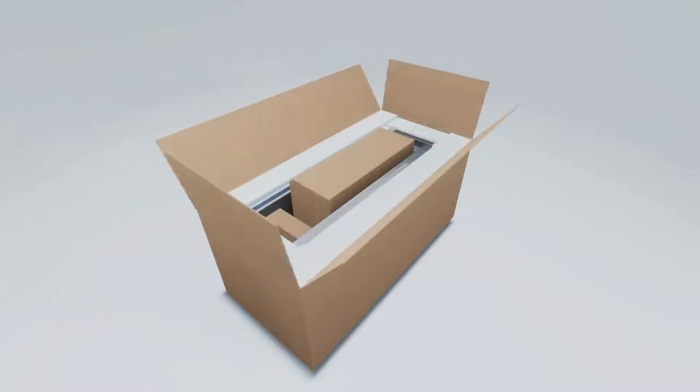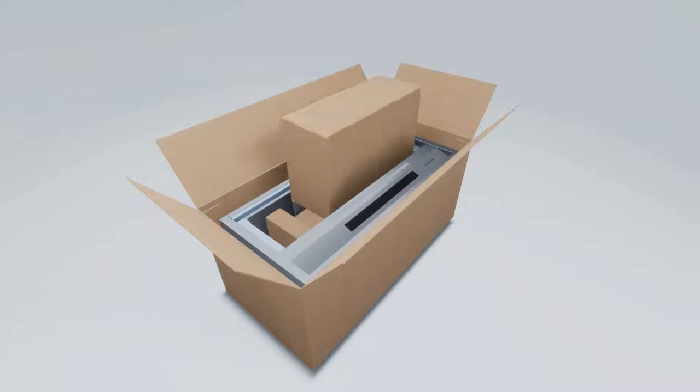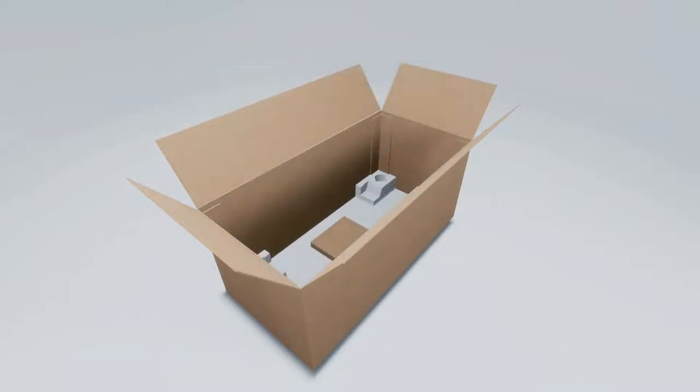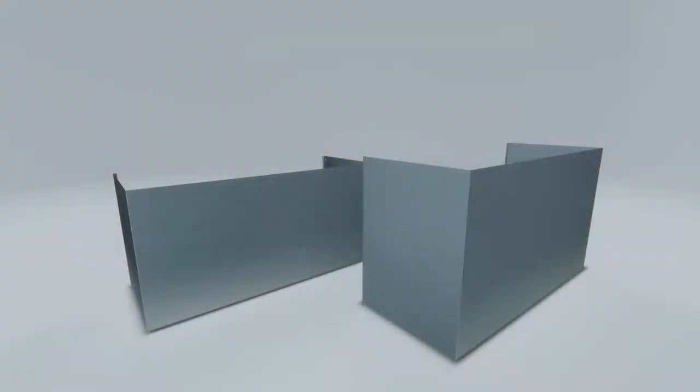For removing the packaging, follow these steps: remove all the parts and the hood body, and properly discard the protective plastic wrapping and other packaging materials.